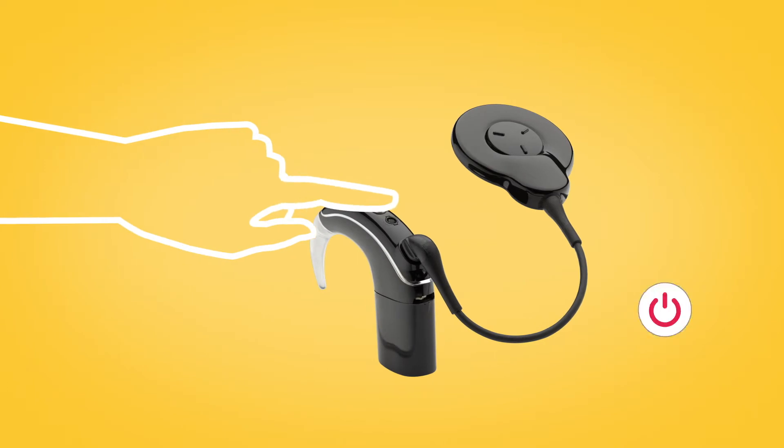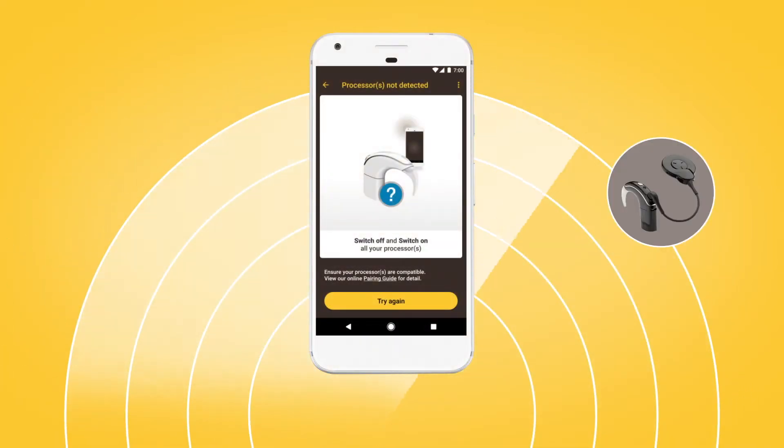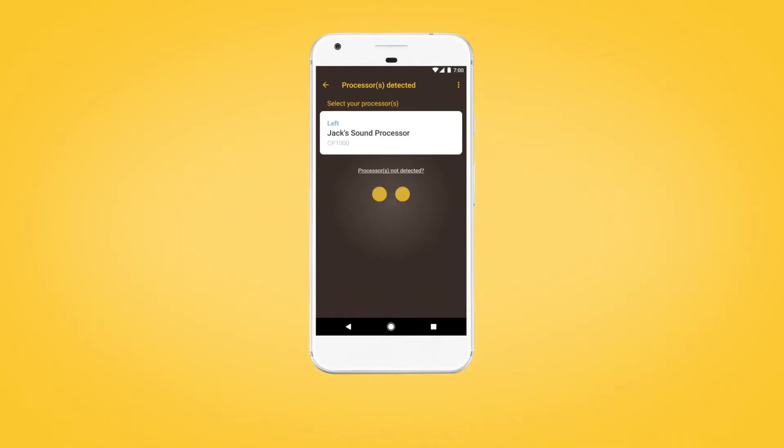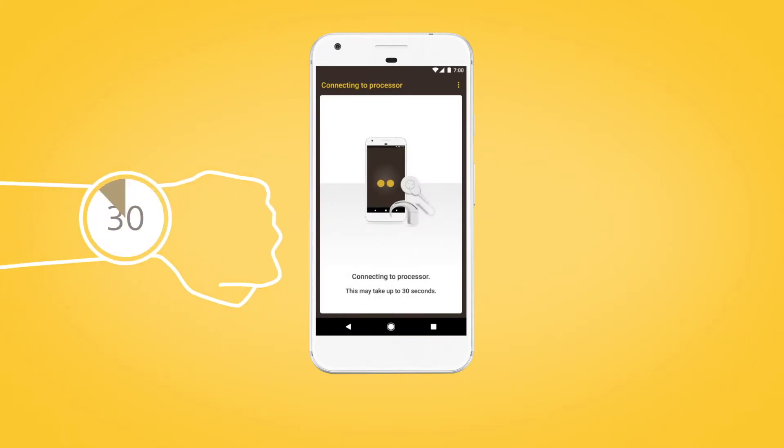Next, turn your sound processor off and back on again. Your Android device will then search for your processor and display it on your screen. When your sound processor displays, tap once to begin pairing. The pairing process may take up to 30 seconds.